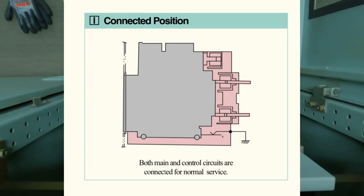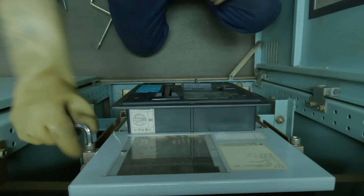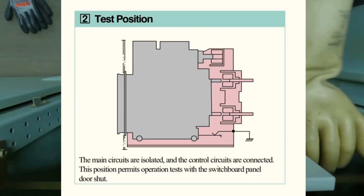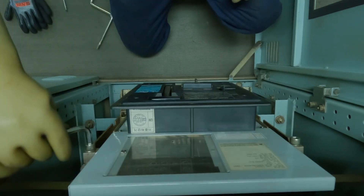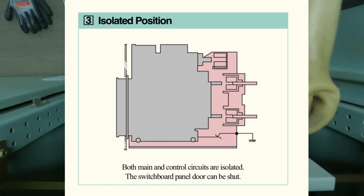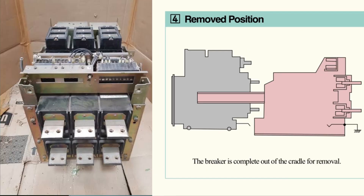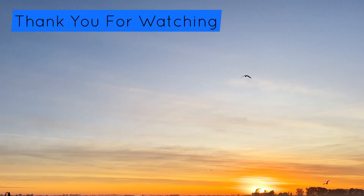It is connected with your bus bar and you can connect your ACB with the bus bar and generator. Test position is for testing your trips and checks. Isolated position is basically to isolate and then remove the ACB, disconnect from the bus bar, and if you want to do any fault check, you can do it. I hope you liked the video — see you in the next video, till then bye bye, take care.